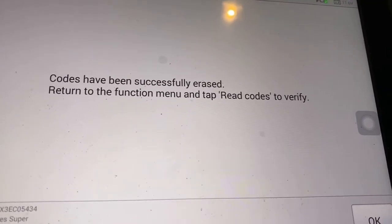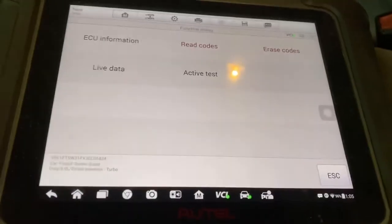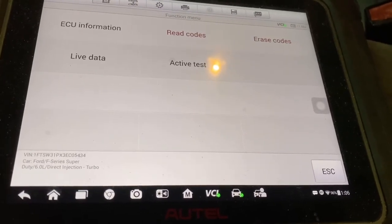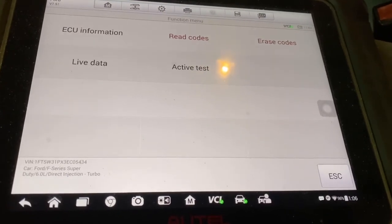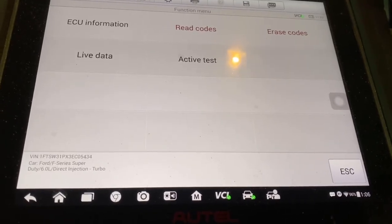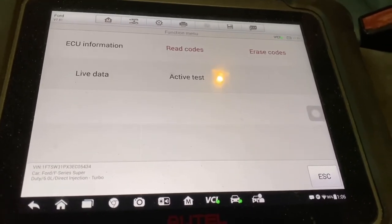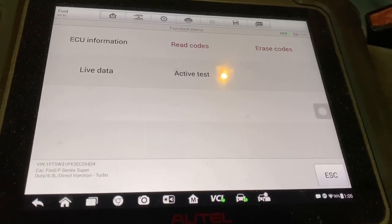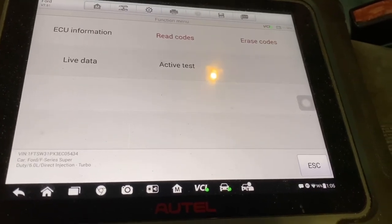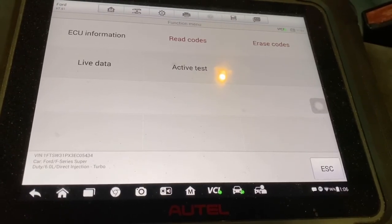I'll be doing a ton more videos on this Autel Maxi System Elite — new transponder chip keys, throttle response, live data, and going in depth on this tablet. It's a wonderful product, so go ahead and grab yourself an Autel — you won't be disappointed. Please hit the like, subscribe to my channel, and we do a ton of videos on a weekly basis. Please subscribe and we'll see you next time.